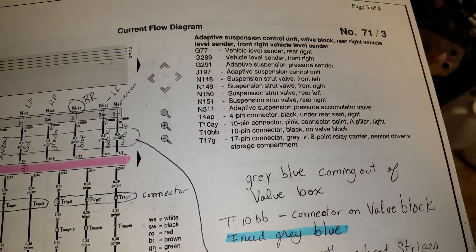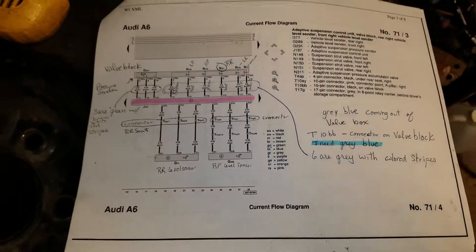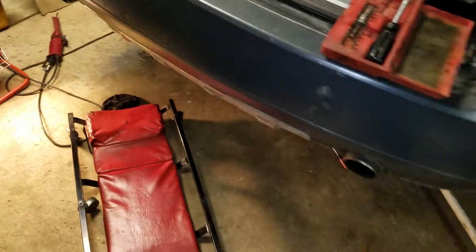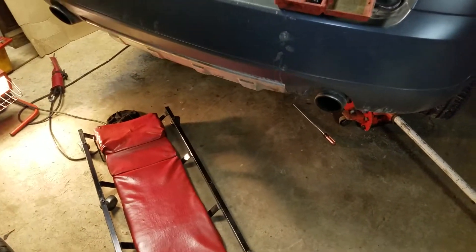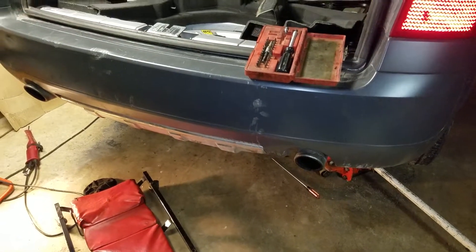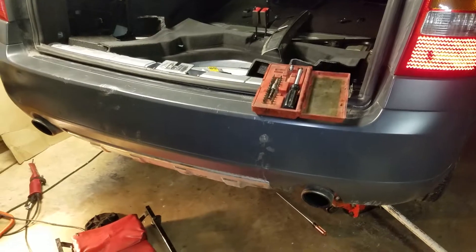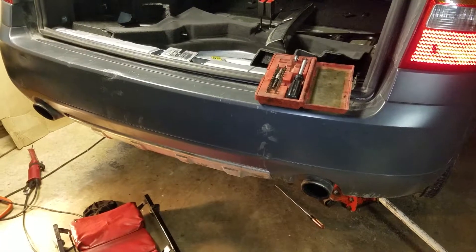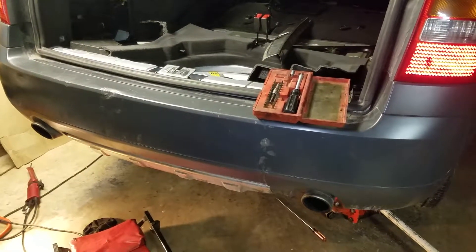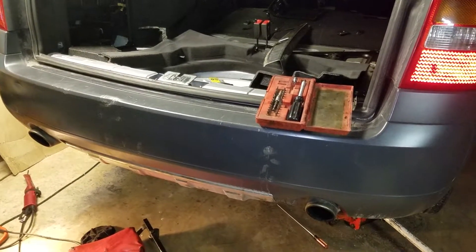I did not think a wire would break like that, but apparently the weather got to it and that's the wire that broke off. The rear still works but the front is slammed to the ground — I can't get the front to pump up, and there are no codes for the front. I'll continue this series when I find out if fixing that wire solves it. Thank you, and I hope this helps — ask questions if you need.